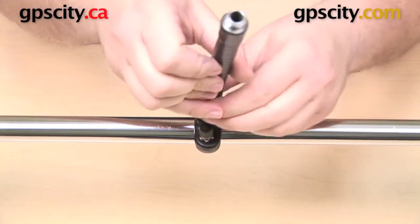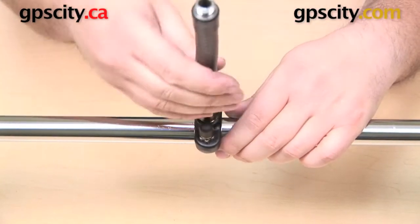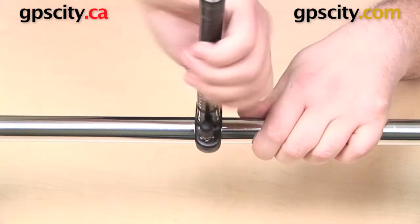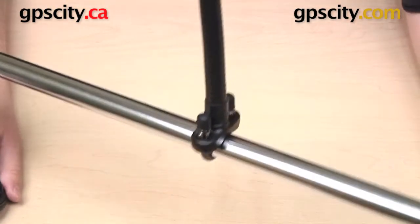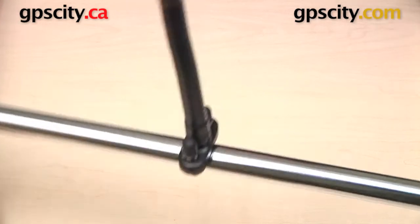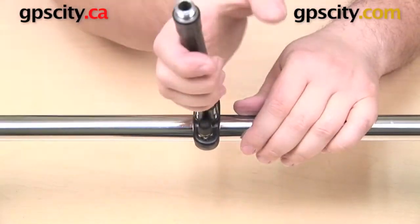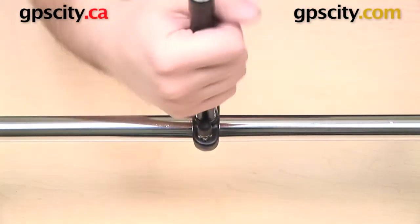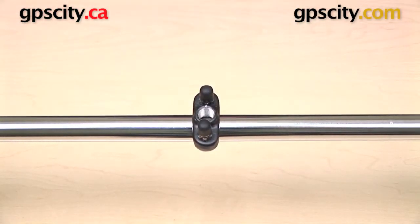I can use the same part I had before — this flex arm — but the nice thing about NPT is that it is an industry standard, so you're not just limited to using RAM mounts. You certainly can use this with other quarter-inch NPT RAM mount components, but you don't have to. Just make sure it's NPT parts and the same size NPT. So that is a quick look at the RAM Mounts U-bolt mount with quarter-inch NPT thread — the RAM-B-241.